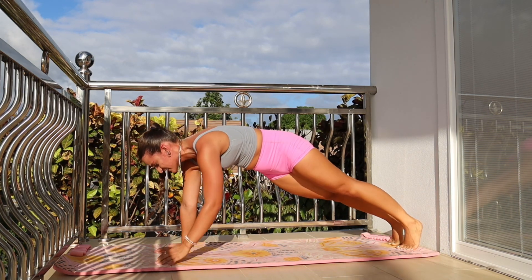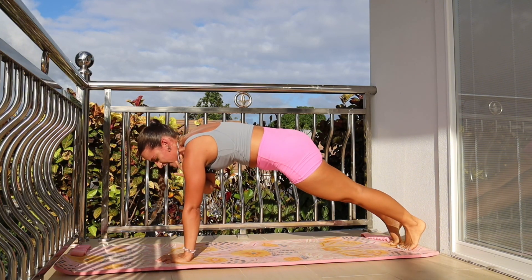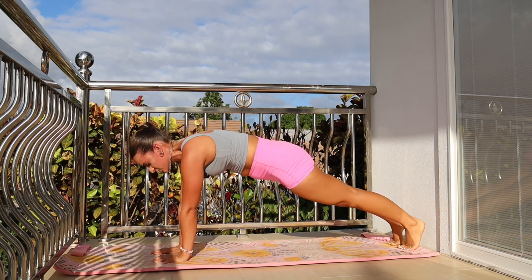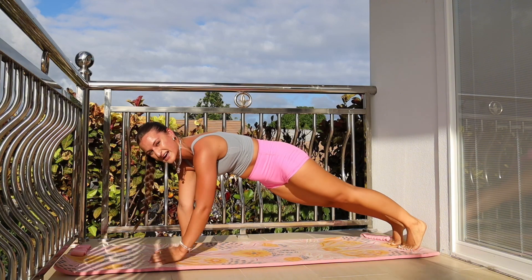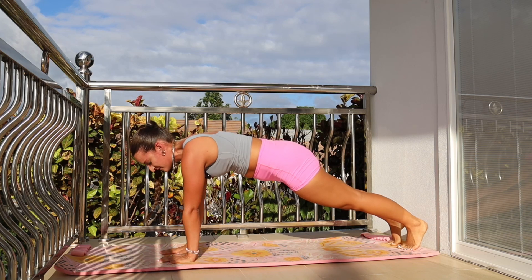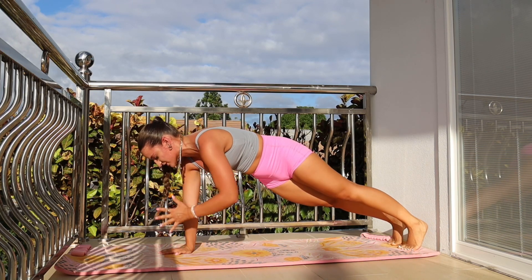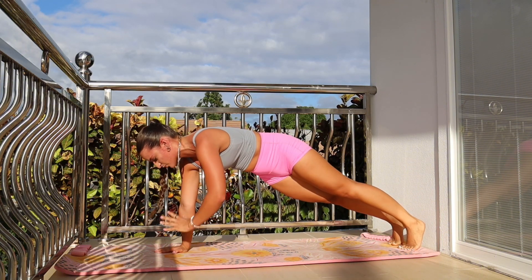Tap shoulder to shoulder — this one is always a killer, especially if those abs are already sore. I want you to try to place your weight into the palm of your hand and tap shoulder to shoulder. The goal here is to keep those hips squeezed down to the ground, and try to rock back and forth as little as possible. I know this one is brutal — even I have a hard time keeping my hips stable. But I really want you to focus on pressing your weight through your shoulders and strengthening out. Release on one.